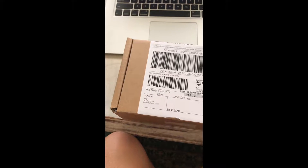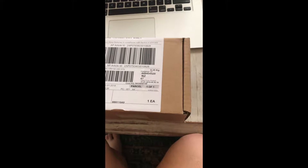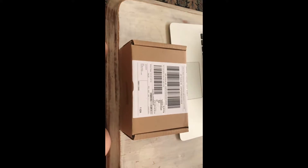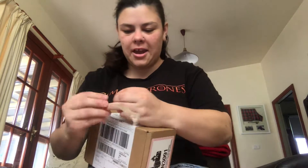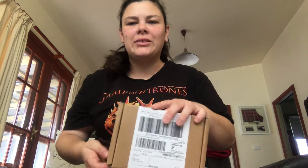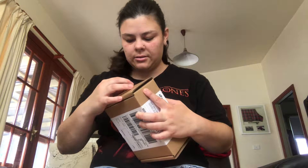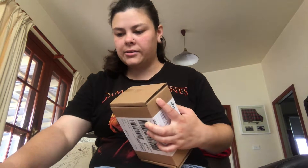So this is the box we are going to be opening and I cannot wait to open this bad boy up for you guys. Does anyone know what it is? Let's get it open — it's got sticky tape, it's like opening a birthday present really. I love birthdays — other than Christmas and other holidays, birthdays are definitely my favorite time of the year.